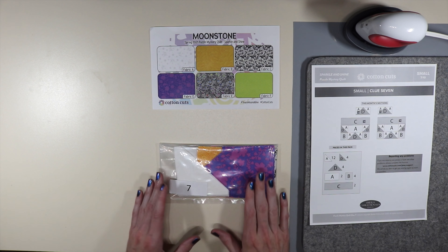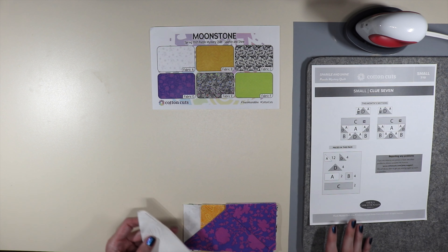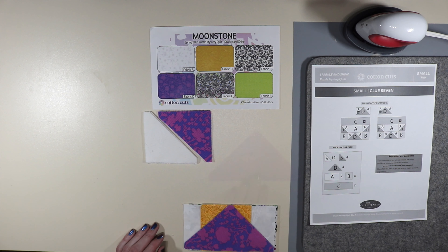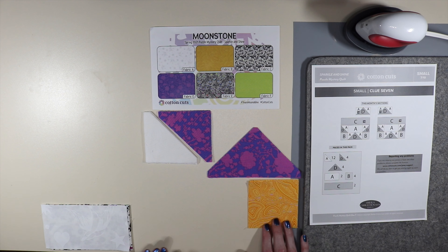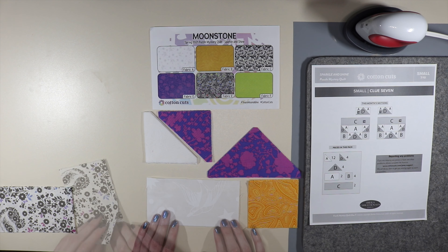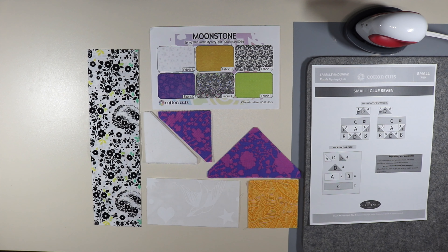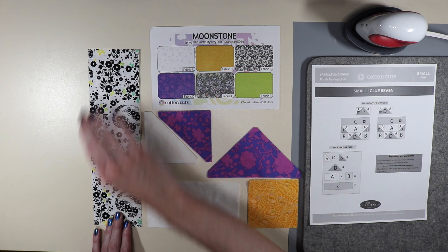Let's go ahead and open up clue packet number seven and see what's inside. For clue number seven I have 12 small triangles of fabric A, four small triangles of fabric D, four large triangles of fabric D, four small squares of fabric B, two smaller rectangles of A, and two longer rectangles of fabric C. So we have a shorter rectangle of fabric A and a longer rectangle of fabric C.